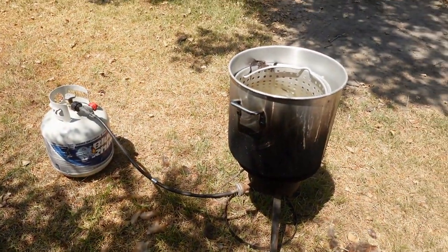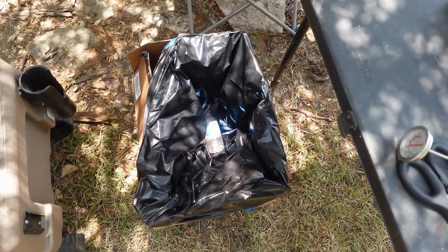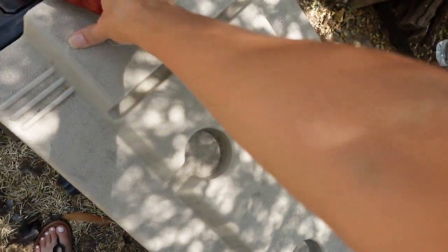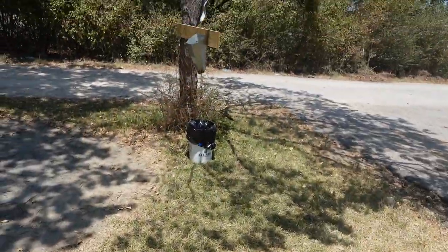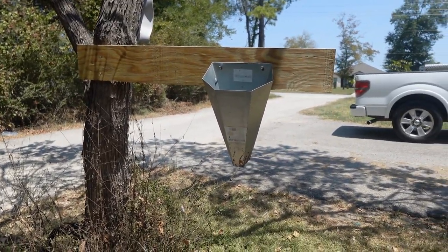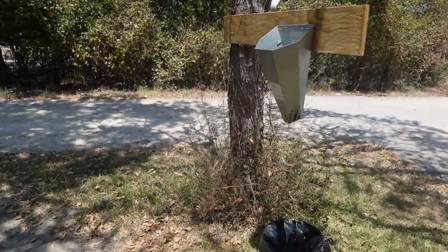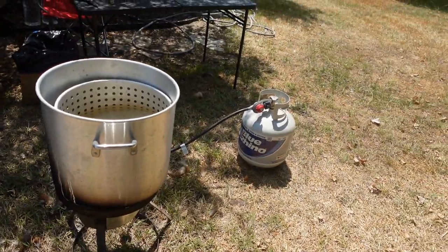I've got a trash can set up here for the feathers and the entrails, and I have a cooler set up here with some ice — frozen jugs of water — so once I'm done processing the chicken I can just throw it in there. I have a crate over here for the rooster, and then I've got my restraining cone over here — graphic content warning — where the chicken will be upside down, and a bucket underneath to catch the blood. I've got my pot of water here and my propane tank.